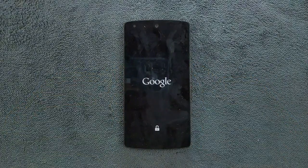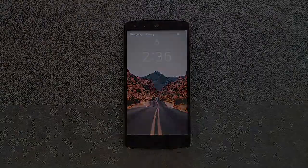Hey guys, welcome back to another exciting video. In my last Nexus 5 video I reviewed a ROM based on Android 8.1, but today we have a ROM based on Android 10, and we're going to find out how this ROM is performing.